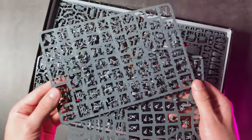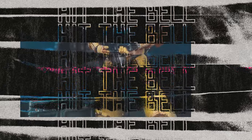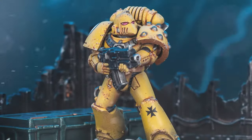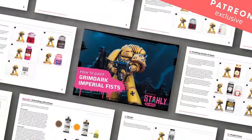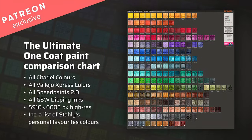Before I answer that question, I would kindly ask you to smash the like button and subscribe to my channel so I know you want me to make more scale comparison videos like this. You can also support me on Patreon where I have lots of exclusive Masterclass tutorials and hand-painted comparison charts to download.